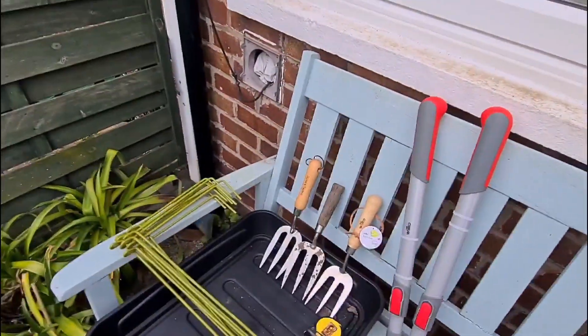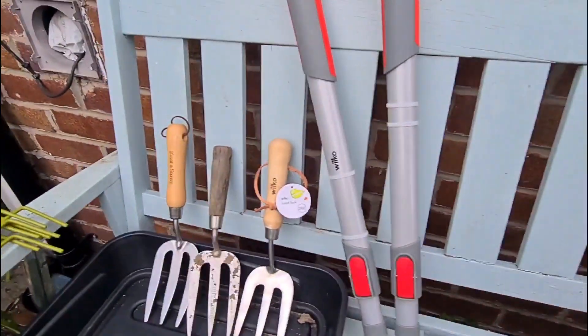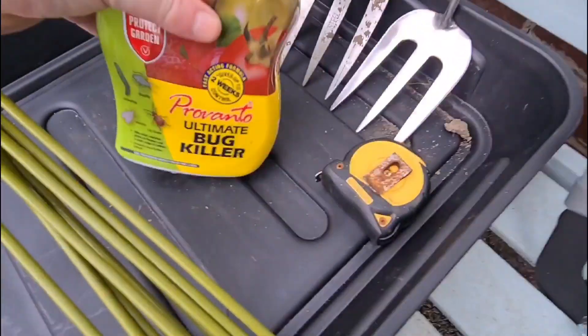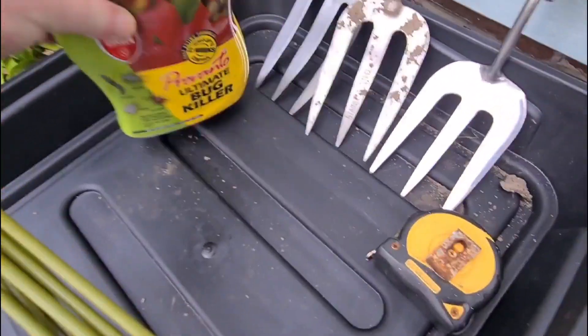Also bought a couple of trays - they were four pound each. The shears were thirteen pounds. A little hand towel which is four pound. Then we have in here the Provanto Ultimate Bug Killer - because you don't want to concentrate, that's what you buy - definitely the beetles.